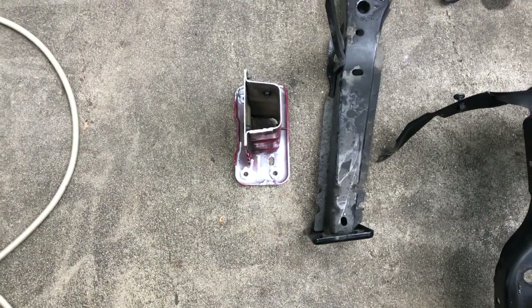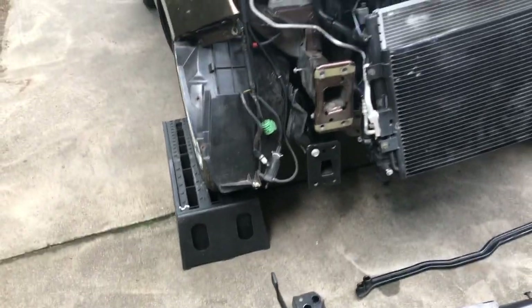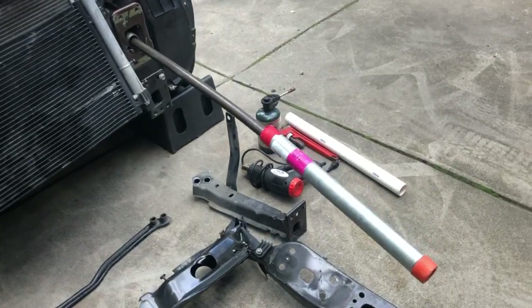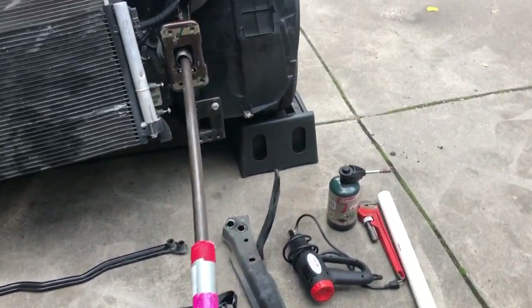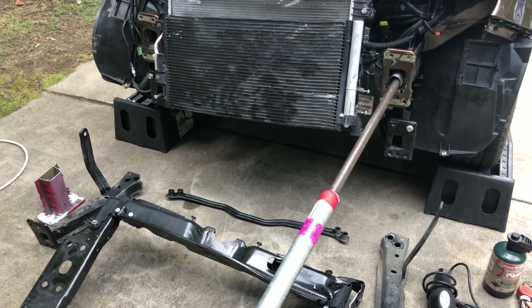Believe it or not it's not leaking, still has air, still has coolant. There's a cutaway — you can see that metal is not particularly thick, that's why it responded to a little bit of heat down in the tube and pulling on this bar. I was able to successfully move it back into position without a frame machine or any extra expense.